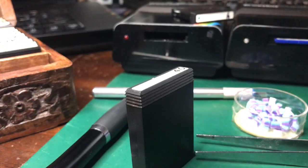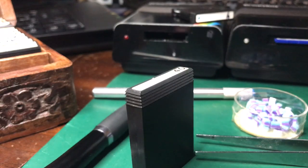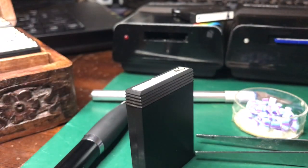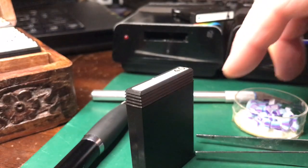So I'm going to re-felt another cartridge now. The tools we need: obviously the cartridge, a pen with a bit of rubber on the end, a scalpel, a pair of tweezers, and some felts cut to size.